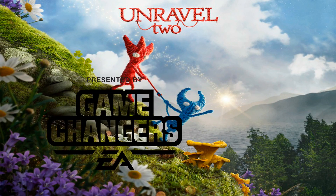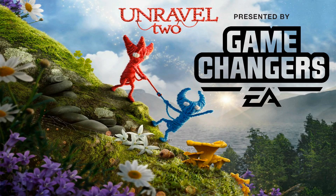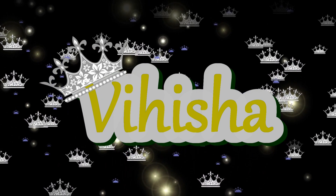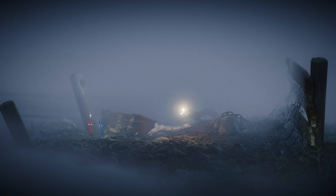The following tutorial for Unravel 2 is presented by EA Game Changers. Hey guys, it's Vi. Welcome back to my channel. And today I'm going to be doing a quick tutorial for you on how to customize your Yarny in Unravel 2.